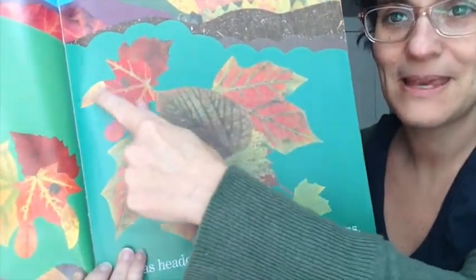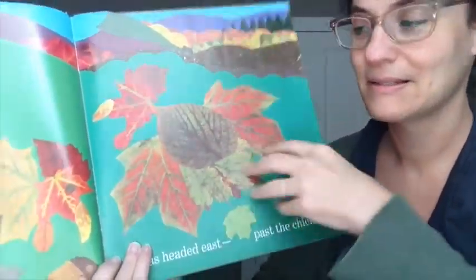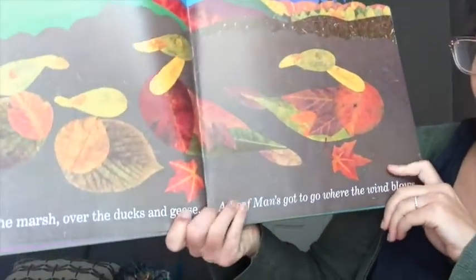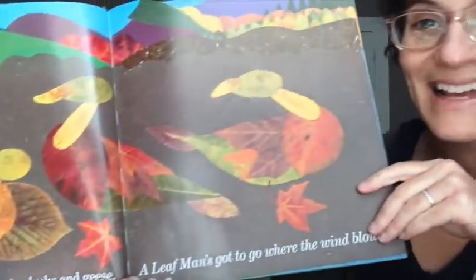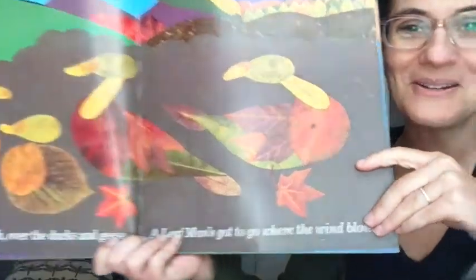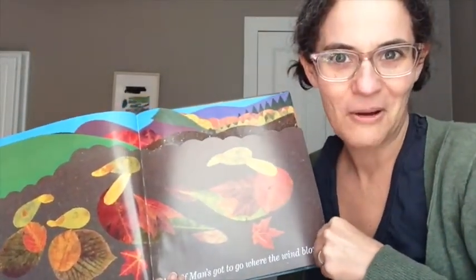That really looks like a chicken. Does everyone see it? There's the beak and the thing on top of the head. Wings. Toward the marsh, over the ducks and geese. The leaf man's got to go where the wind blows. Do you see how they look like ducks and geese? I love this book. So magical. I wonder if we could make leaves look like a goose or a duck outside. Do you think?